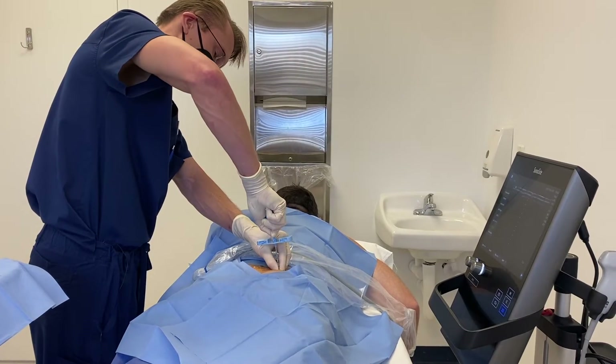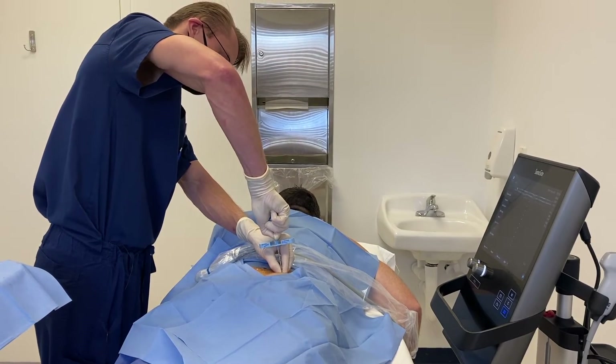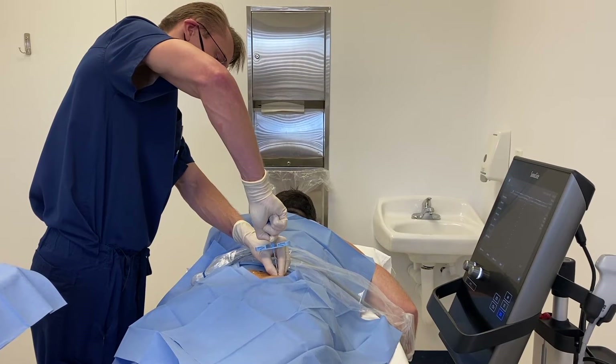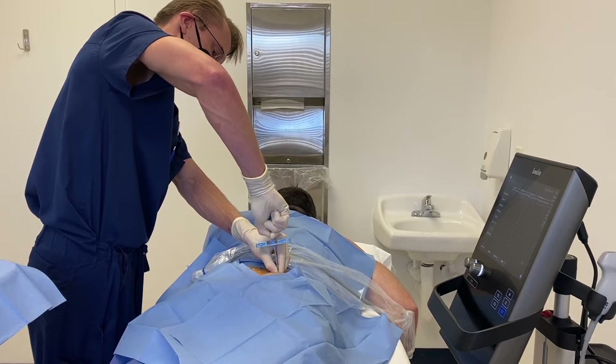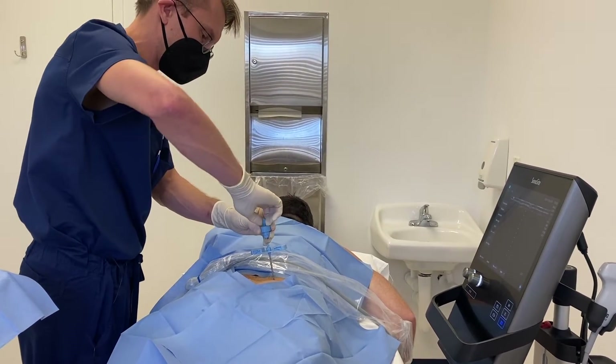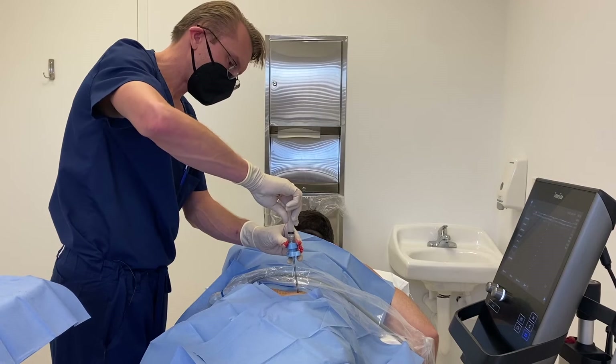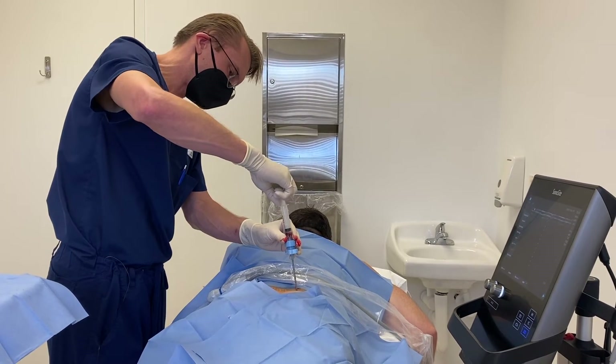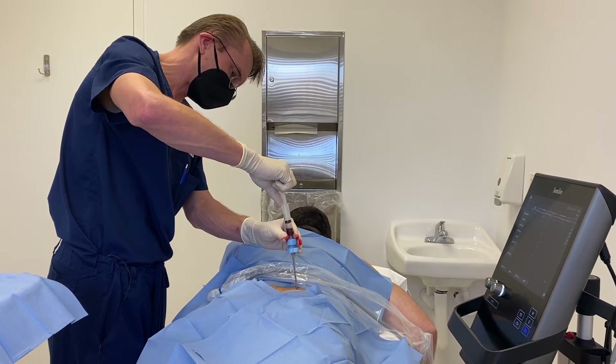We're inserting the trocar into his posterior pelvis, and that's going to allow us to draw the bone marrow. Now that the trocar is in, I'm able to pull out the bone marrow and you can see it flowing into the syringe.